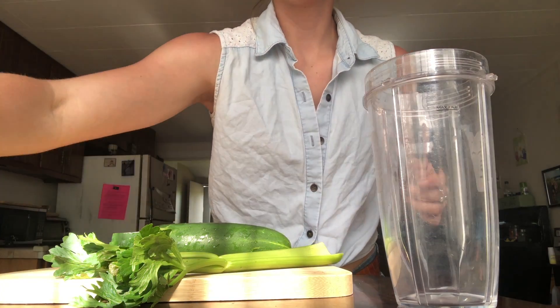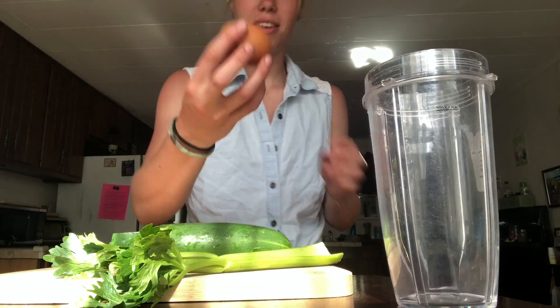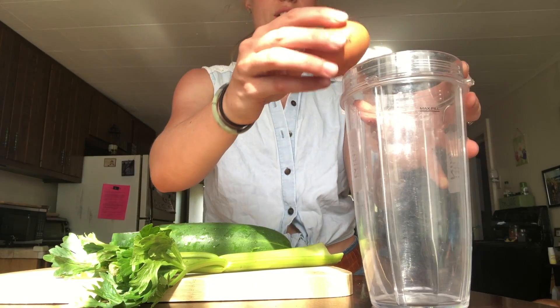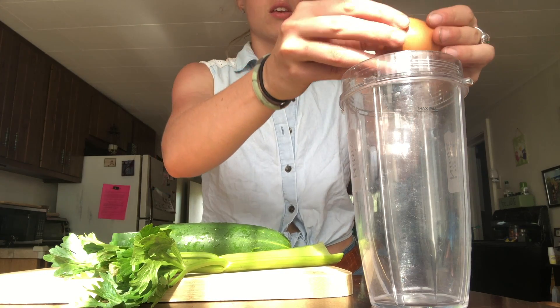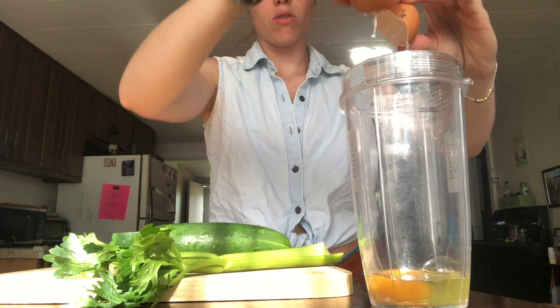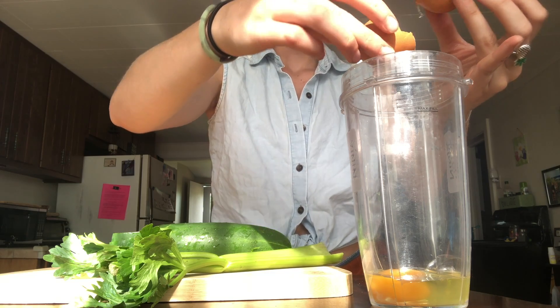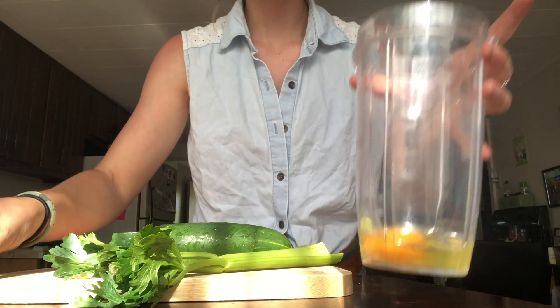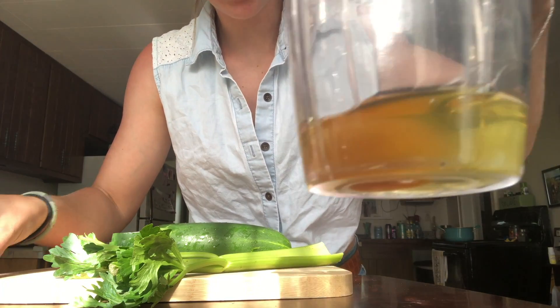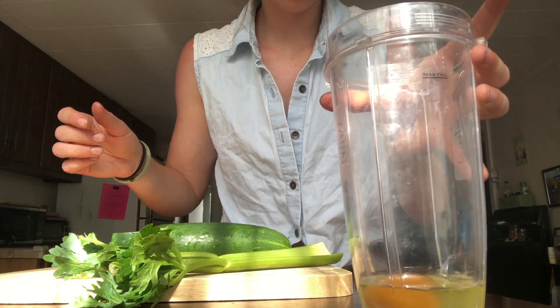First thing I'm going to do — I just dropped this egg and cracked it. But the first thing I do, if I use a raw egg, I always put the raw egg in first so that you can just check and make sure that the egg is good and make sure there's no blood spots. Sometimes there's blood spots in eggs, but this one looks good.